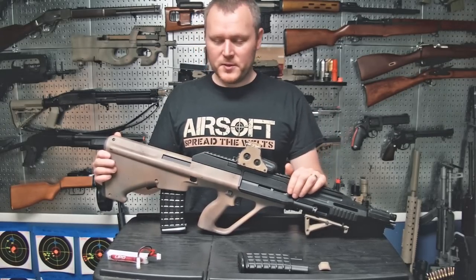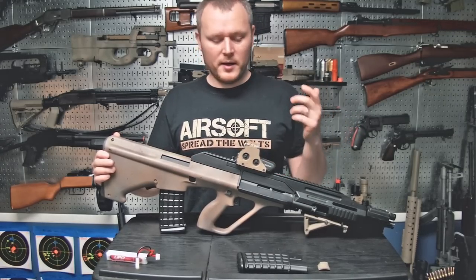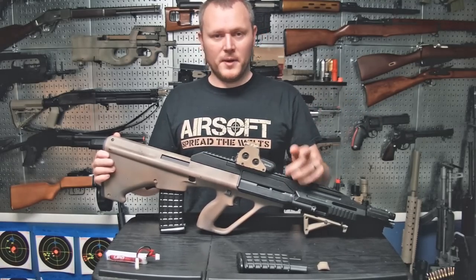Hopefully you guys enjoyed this first episode of 'The Build.' I've got many guns coming down the line, so please stay tuned and subscribe. Let me know what you think of this idea, and I'll see you on the next one.